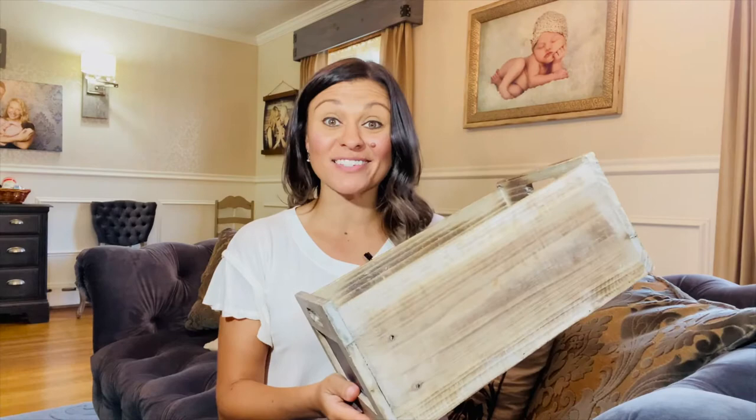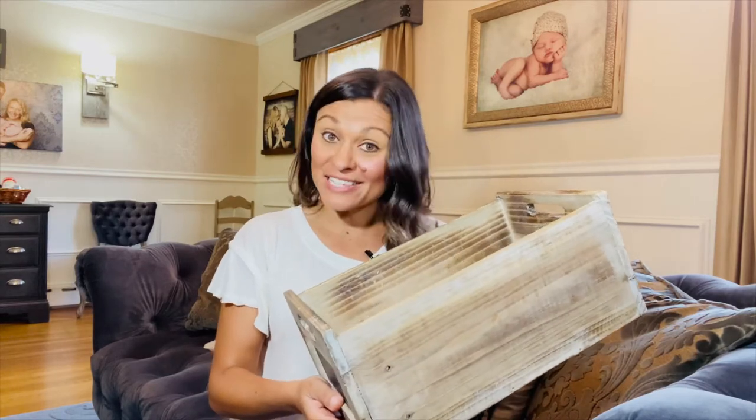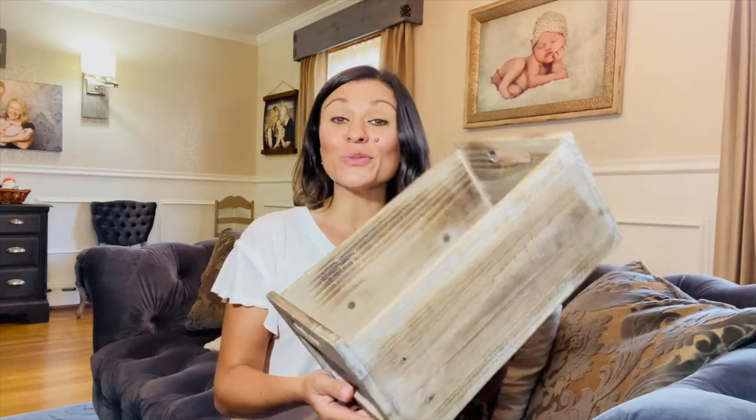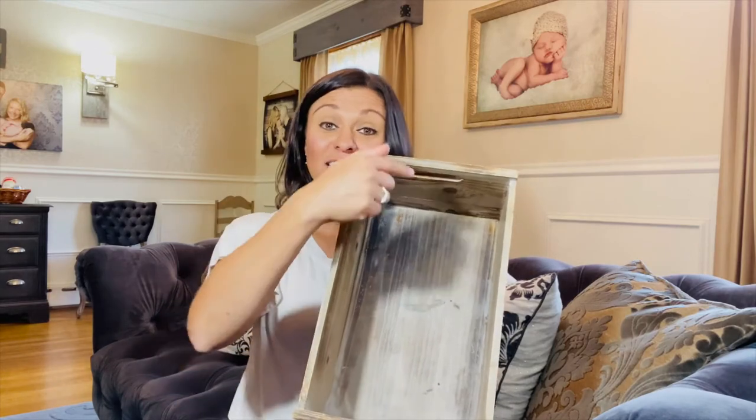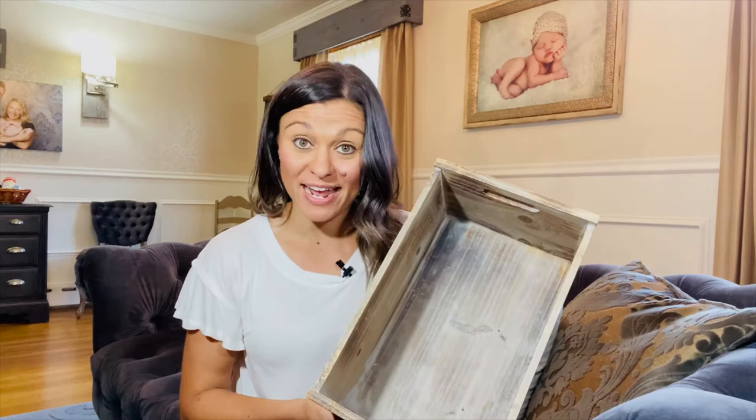So here it is, my vintage wooden box. I love this thing — it's so versatile. I use it for newborn sessions and sitter sessions, and it's the size of it that's so important. This particular wooden box is 13 inches in length by 8 inches in width, and the depth is 5 and a half inches, which makes it perfect for newborn sessions.